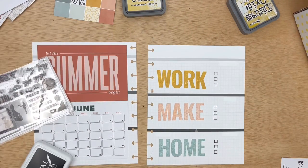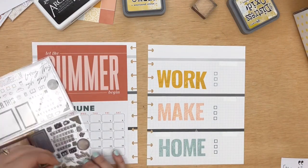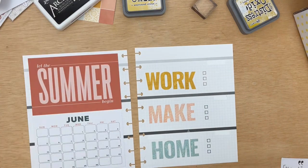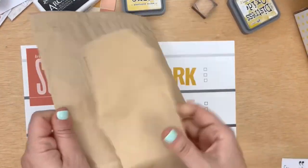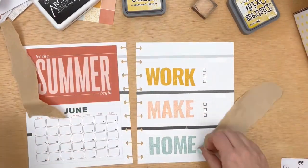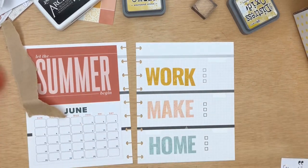And I decided to use the stamp set from the step-by-step memory planning class bundle — still available — to use for my three little check boxes. These are just sort of three things that I either need to get done or would like to get done this month — some goals for June.